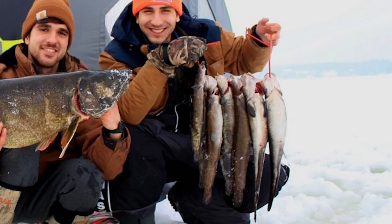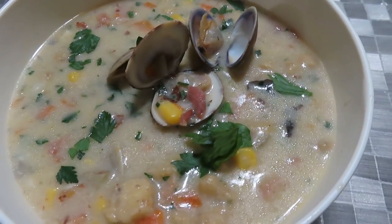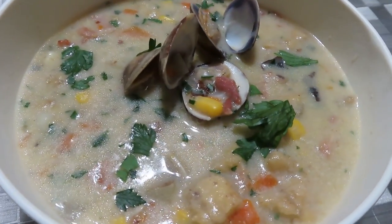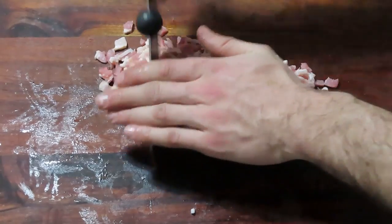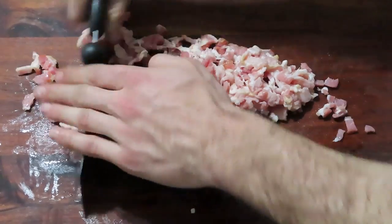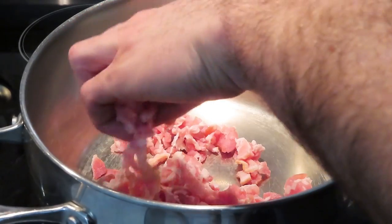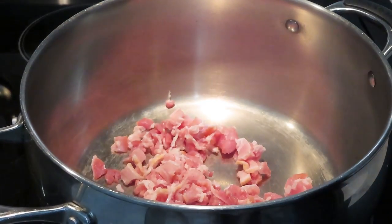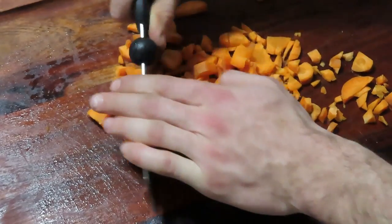Turning fish into a soup, burbot is definitely one of the best options out there, especially because of how well the fish holds together when boiled. I'm going to start off by finely chopping up some bacon — I don't believe you can make any chowder without bacon. The role it plays works beautifully with the rest of the ingredients. After browning up some bacon, I'll toss it aside and chop up some carrots and onions into small pieces.